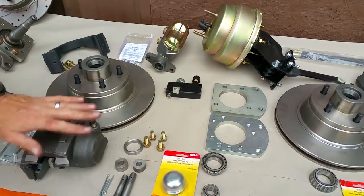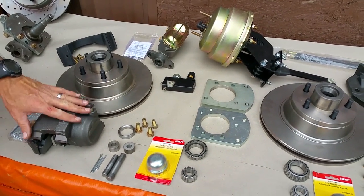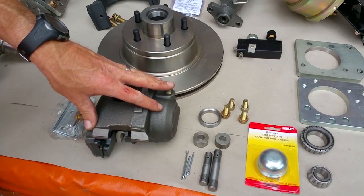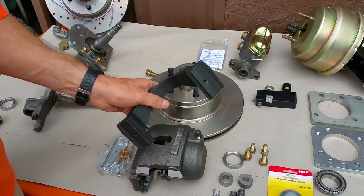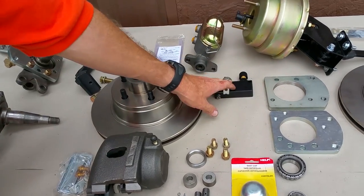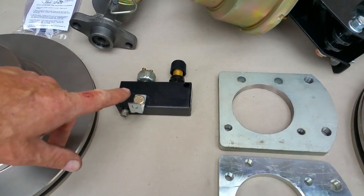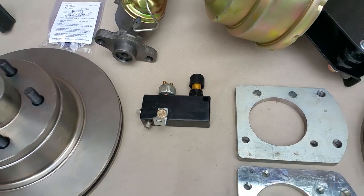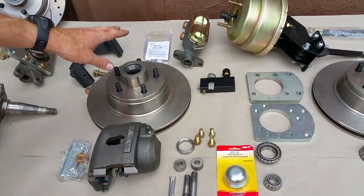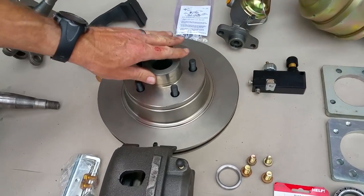Here's a brief overview — it comes with everything. This is the sliding caliper design, factory Chrysler components that were introduced in 1973 and carried on for quite a while. Here's your brake valve; it bolts right in the place of the original distribution valve.